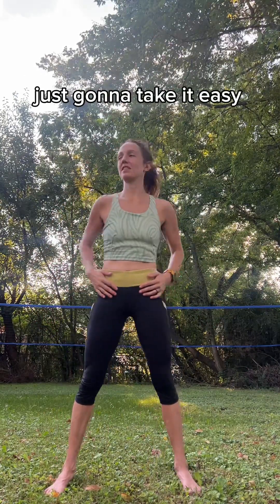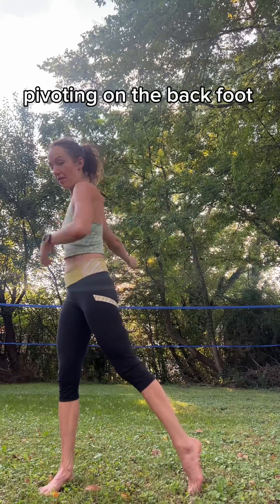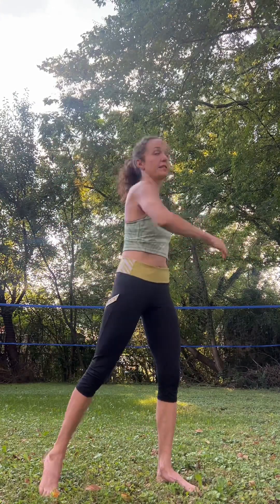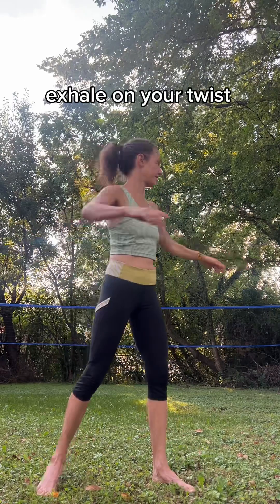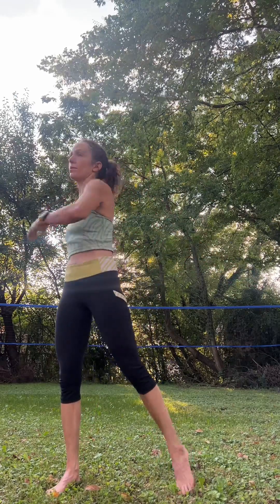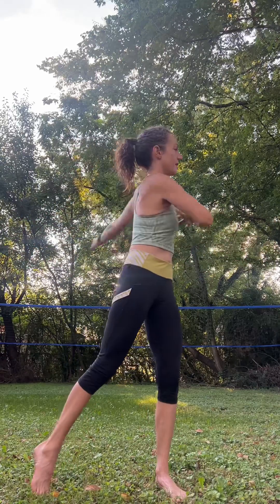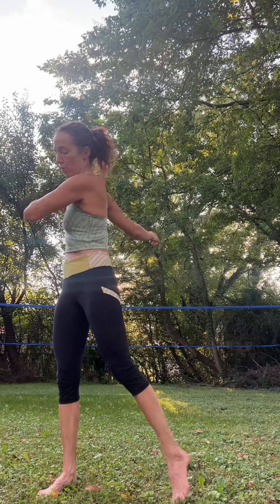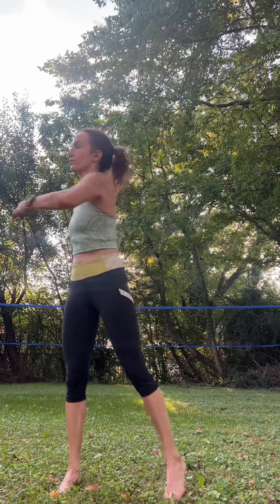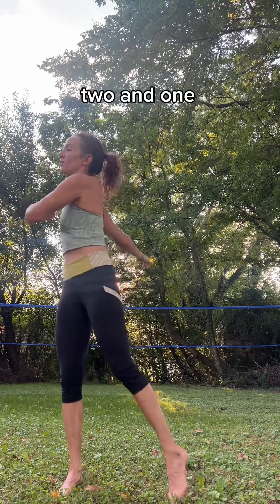Slip your feet a little bit wider. We're just going to take an easy twist, side to side, pivoting on the back foot. Exhale on your twist. Nice and easy — waking up the body. Two, and one.